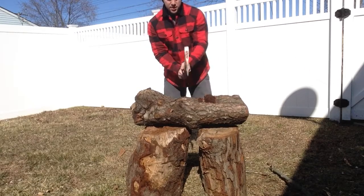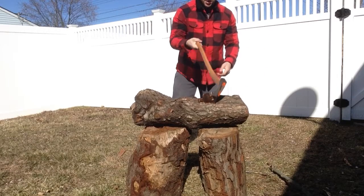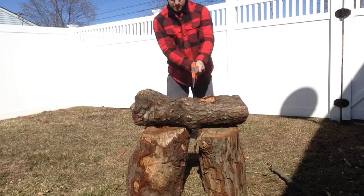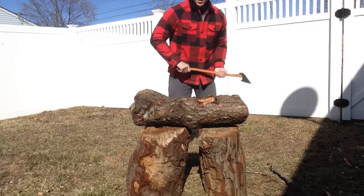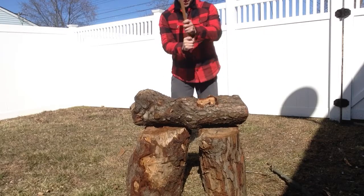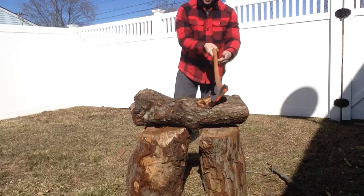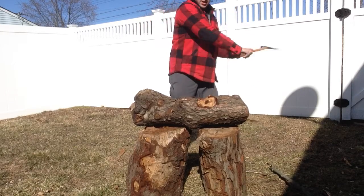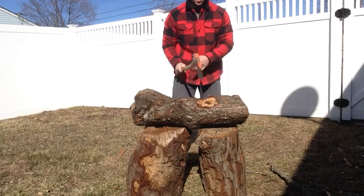I like this one a lot too. All the Genuine Norlunds are pretty good, no matter which one you get. This one's really light — this would be a good pack axe. I'm not really swinging that hard, just to show you guys what the actual axe would do, versus if I was really bearing down on it, which sinks a good chunk of the blade.